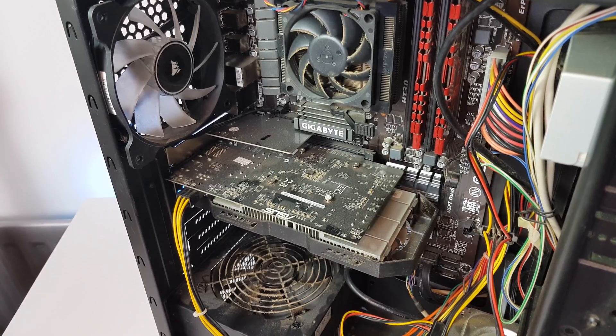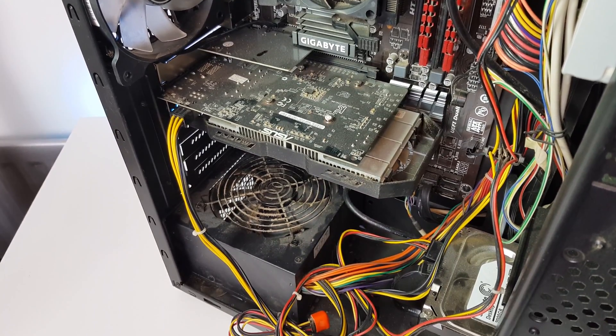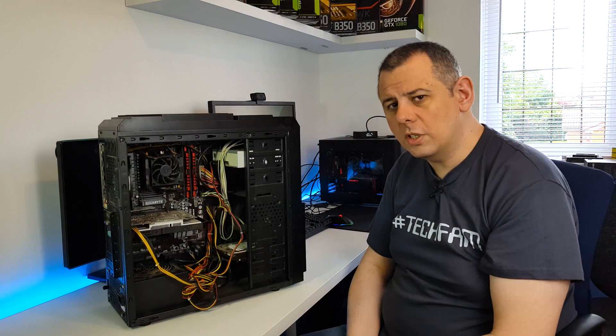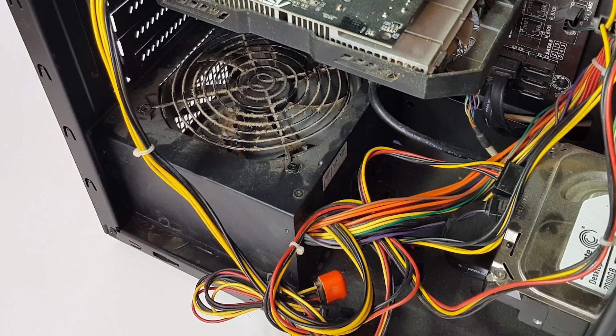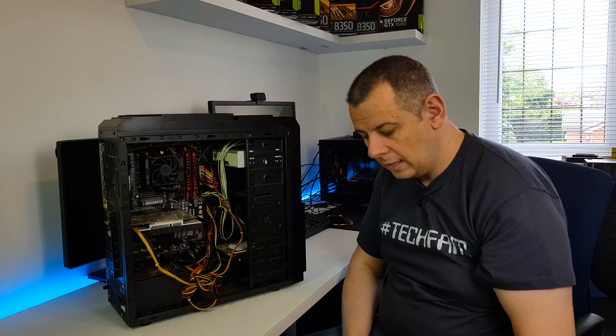Basically he keeps this PC under his desk on a carpet and it tends to suck in a lot of the crap from under his desk. So I'm going to give it a good dust down. I'm also going to replace this power supply - I'm not really happy with it and I'd like to put something in there that's a little bit better.